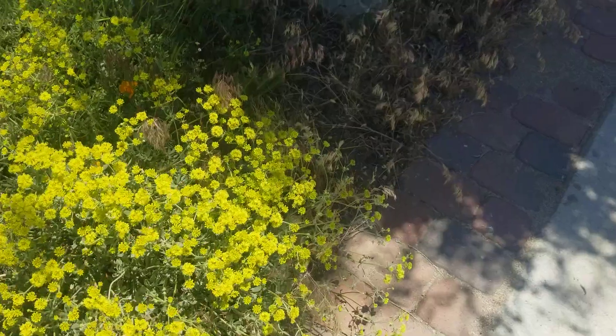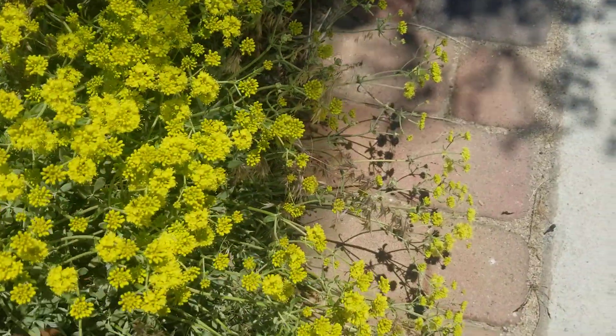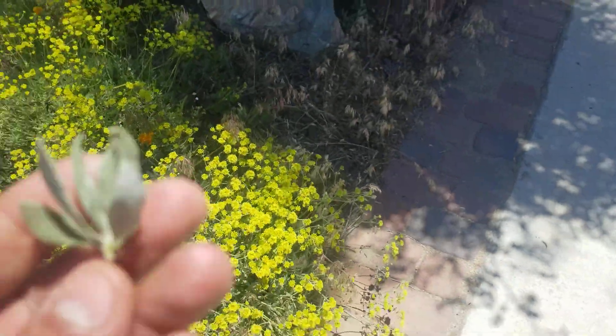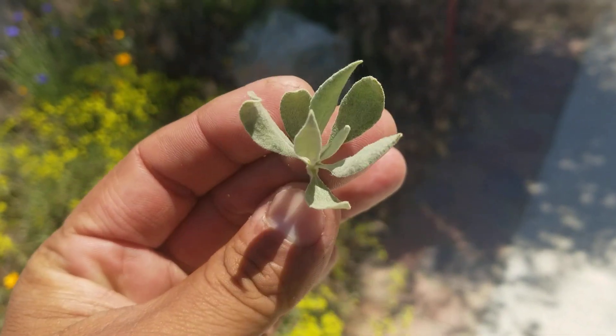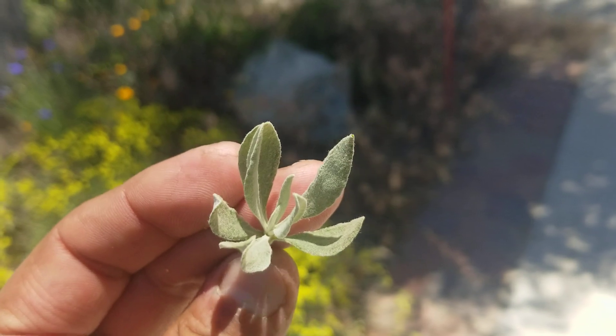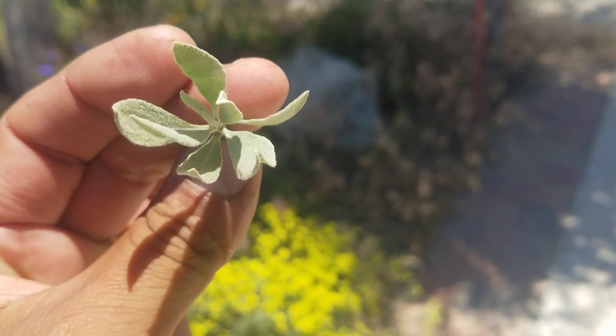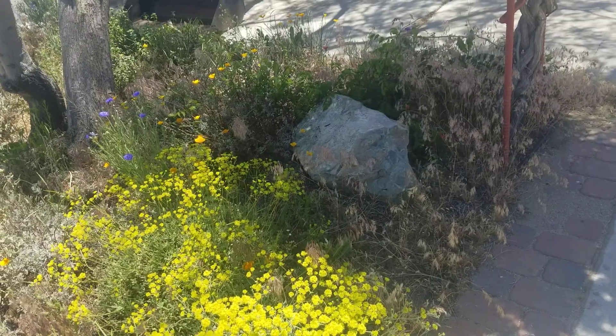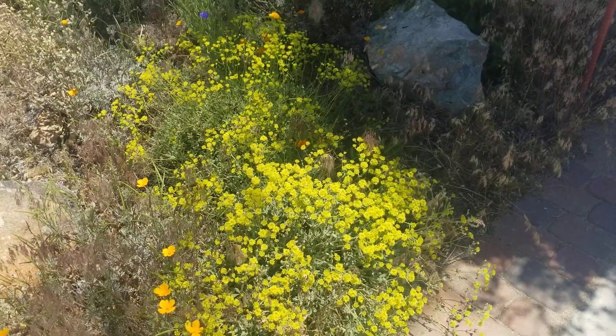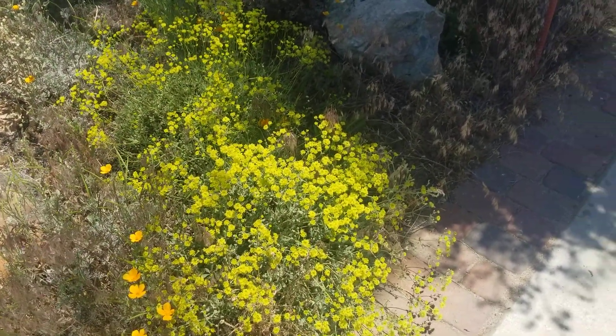Let me get a leaf for you. So it's a different leaf than the California buckwheat, which has a much smaller, kind of green leaf. The California buckwheat, Eriogonum fasciculatum, has flowers that are white or pinkish — definitely not yellow.